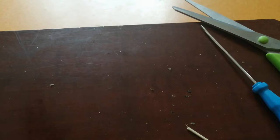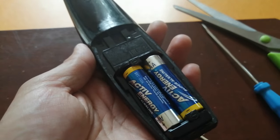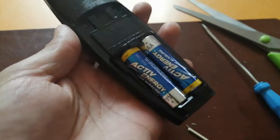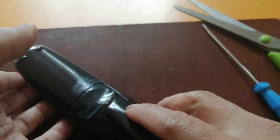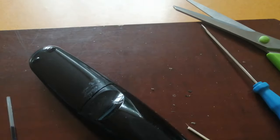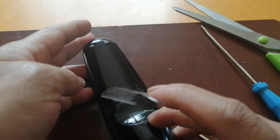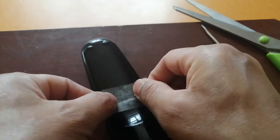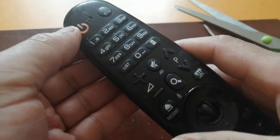I'll check if it's working. The battery cover is actually broken too, so I'll just put some cello tape on it as well — there you go, perfect.